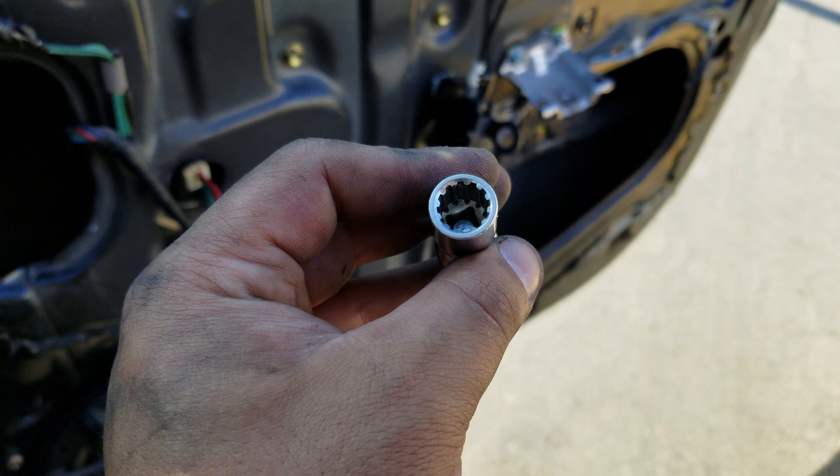This next connector is going to be a lot easier because you have more bending room. Push it in, push down, and pull out — and that's basically it for that part.